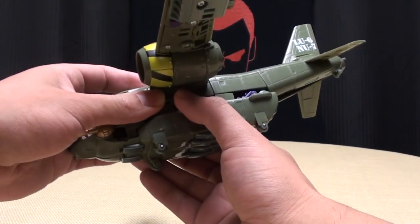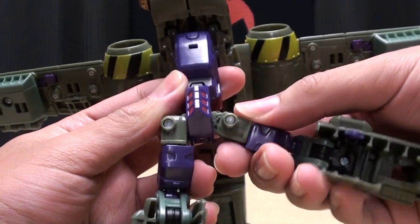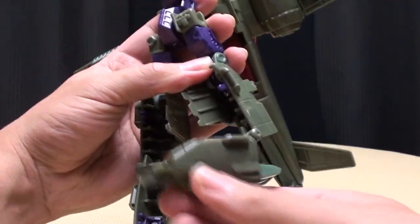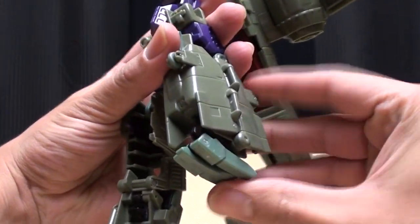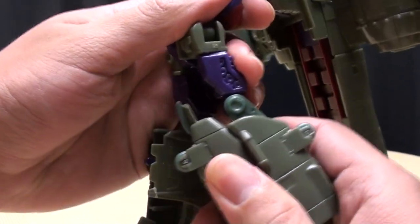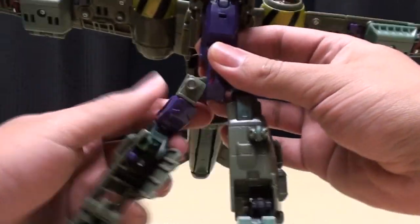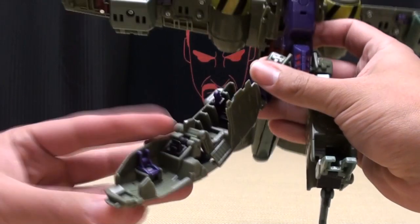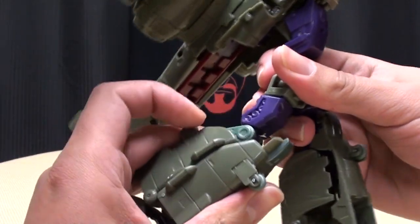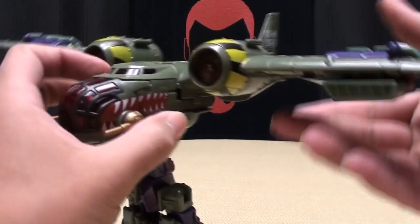Now for transformation: grab this whole bottom section here, grab it and extend it down. Take the hips and rotate them, then rotate the leg. Take this panel, bring it up — it'll snap into place — bring the foot down, open up the feet and bring this forward, open up the toes. Then take this whole assembly and push it forward, and that completes your leg. Do it again on the other side: rotate the hip, rotate the leg, bring this up, bring the foot down, open up the feet, bring this forward, and there you have your legs.